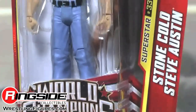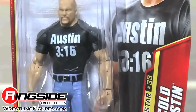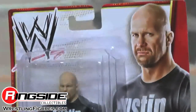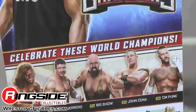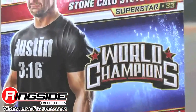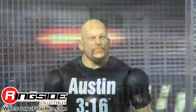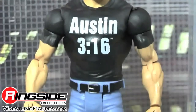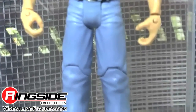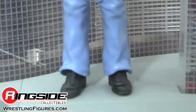Stone Cold comes in basic superstar style packaging. He has a rattlesnake head sculpt and that awesome Austin 316 shirt. He's wearing blue bell bottoms to go with his groovy long hair, and he has black boots on.